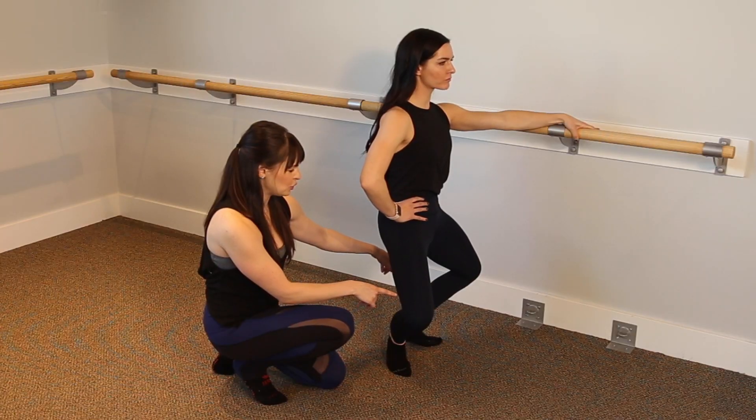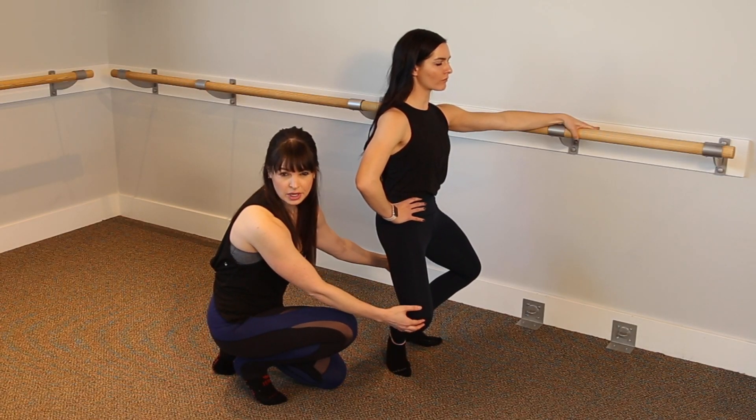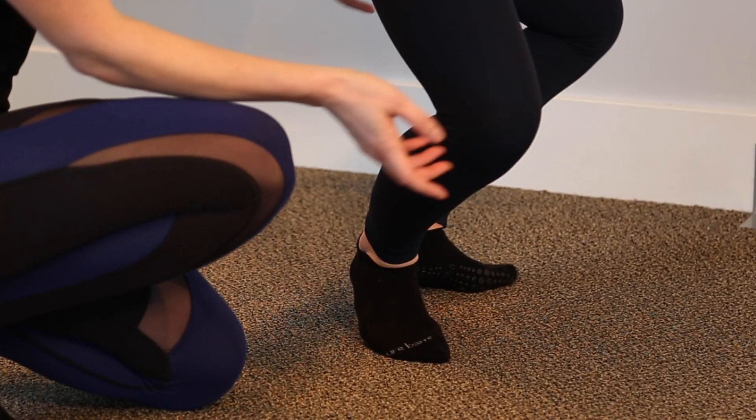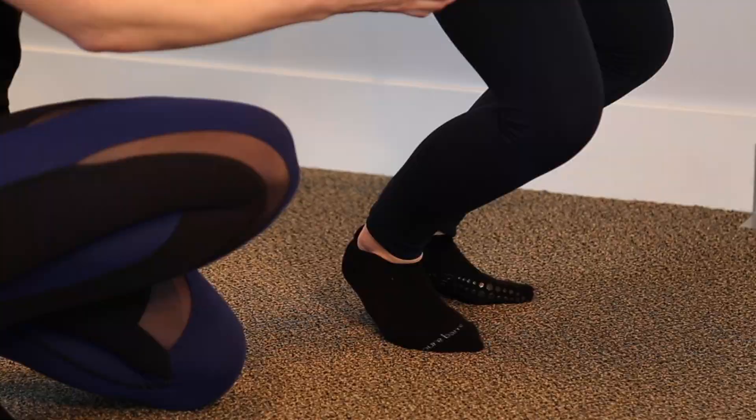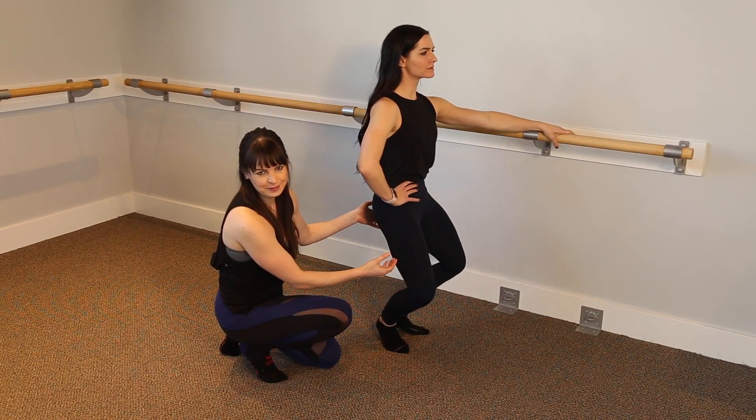Her knees are coming out a little bit too wide, which is going to put a lot more strain on her knees. So always make sure that the feet are in a little bit closer and that she works a little bit higher in the position as well if she needs to. And that's this week's technique tip.